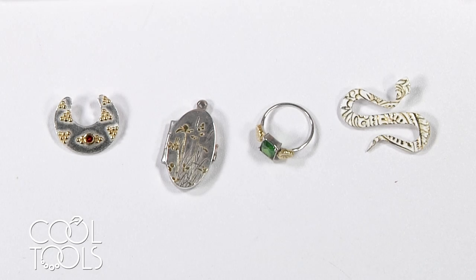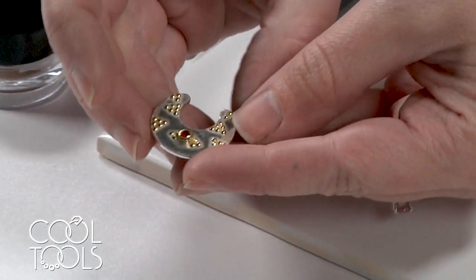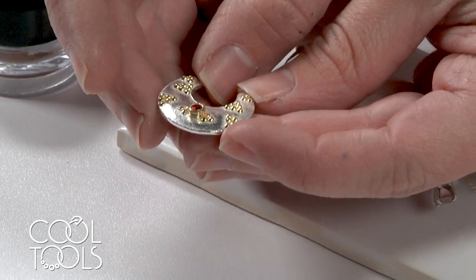Hello everyone, it's Karen at the Cool Tools Studio. I'm here today to offer a quick introduction to our 24 karat gold for silver painting powder. This is a really easy to use gold product that you can use to add accents to your silver jewelry.